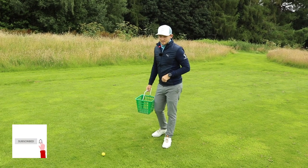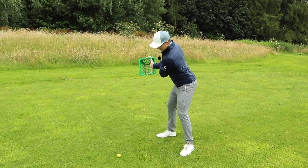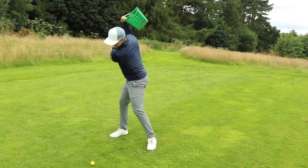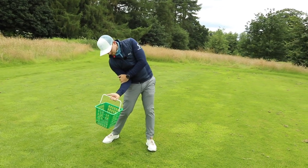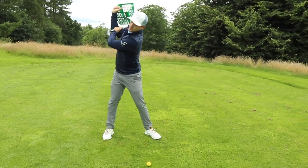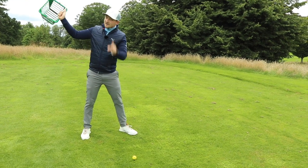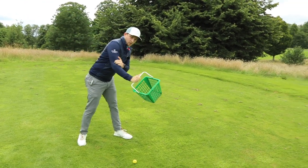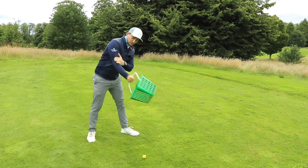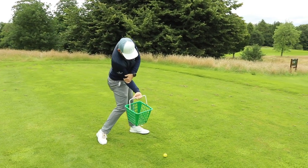This is the key bit — the downswing move. What we're looking for here is: to the top, split it, get the basket to rest on the back of your trail hand, keep the balls in the basket. Look what I've done there — keeping the balls in the basket, the basket has started to shallow on the way down. If I was to throw it over the top, all the balls would be thrown out of the basket. So watch the difference: throw the balls out, or start lower and keep the balls in the basket.